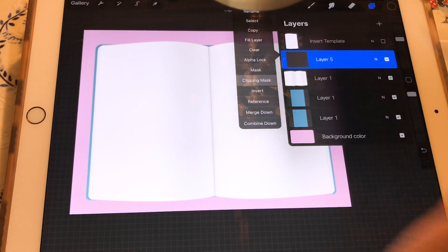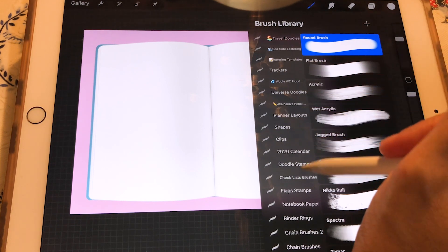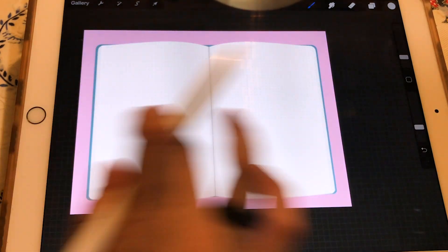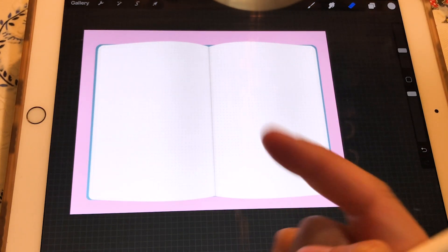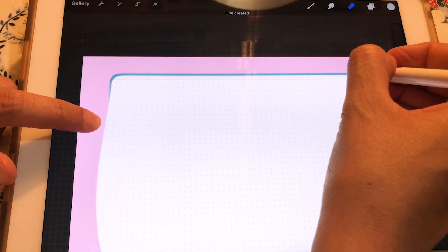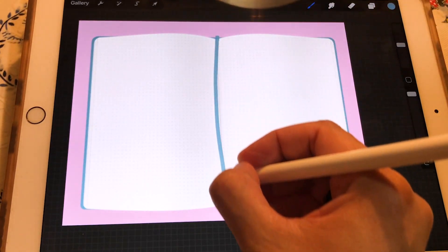Now this part is optional — it's up to you. Since I really like bullet journals, I like my journals to have a dotted pattern paper. Sometimes people use lined paper or whatever they prefer. These dot paper brushes are also available on my Etsy store. Once the dotted pattern is added, I'm going to delete the dots on the edges for realistic accuracy, since those are page edges, not dots.